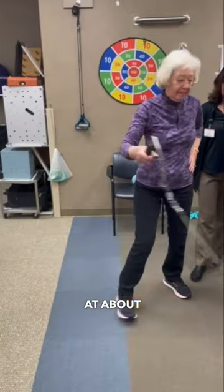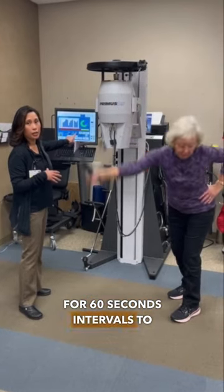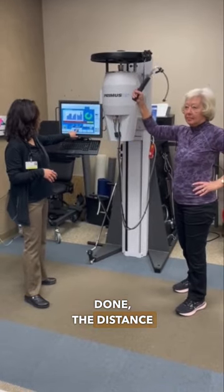It has her work at about 30% of her maximum. Right now I have her going for 60-second intervals to help build up her endurance, and then it will show me how much work she's done, the distance, and the time.